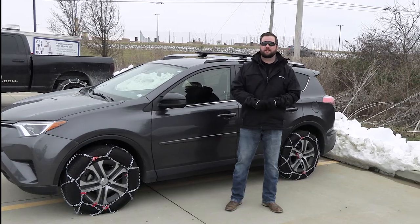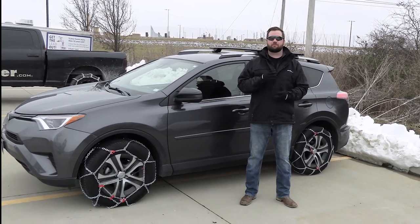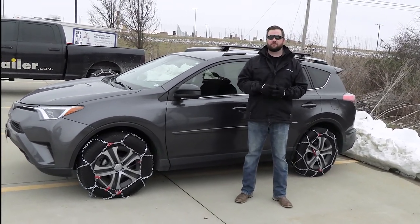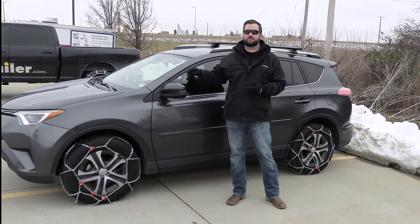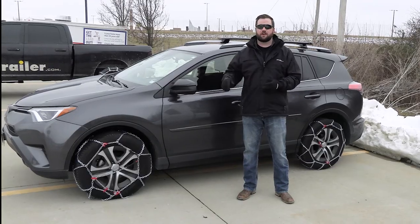Hey guys, it's Jake here with eTrailer. Today we're going to talk about how to choose the right tire chains for your vehicle. We're going to go over four different topics that are going to help you choose the best tire chains to fit the tires on your car.